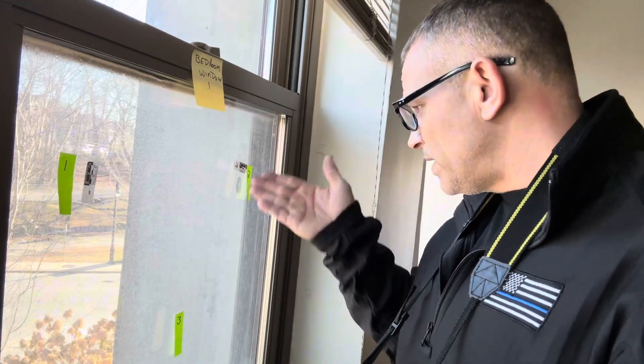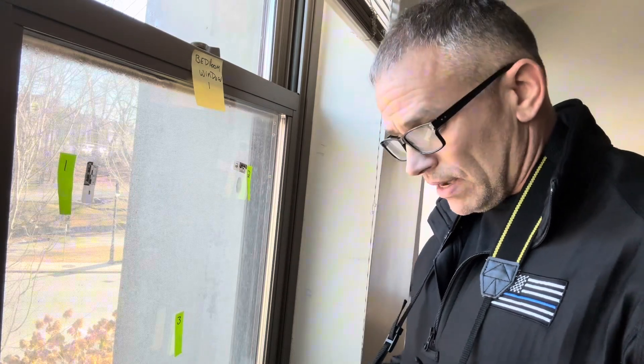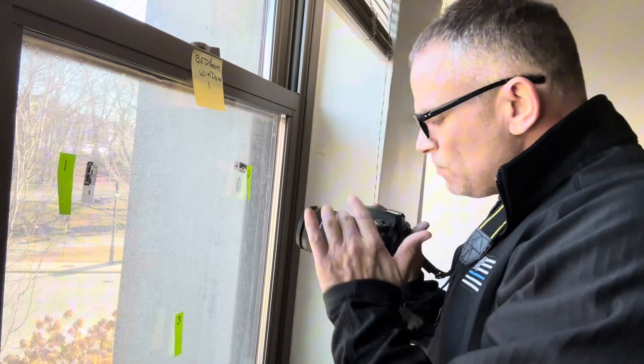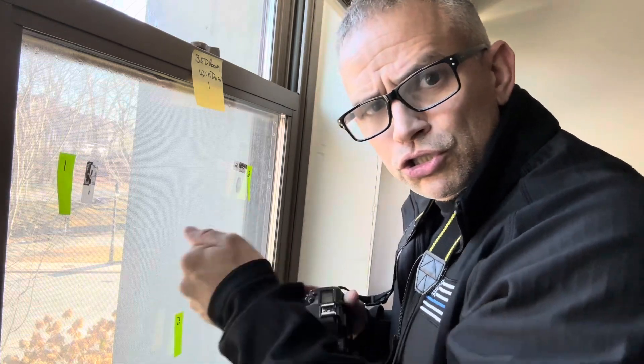How are we going to take a picture of a fingerprint when it's on a window? I like to use a cheat by putting in the scale right on there, because if you put this camera — you're going to want a macro lens — but if you put this camera on autofocus, the fingerprint is so light the camera might not be able to pick that up. It's going to shoot through the window and get whatever is outside.